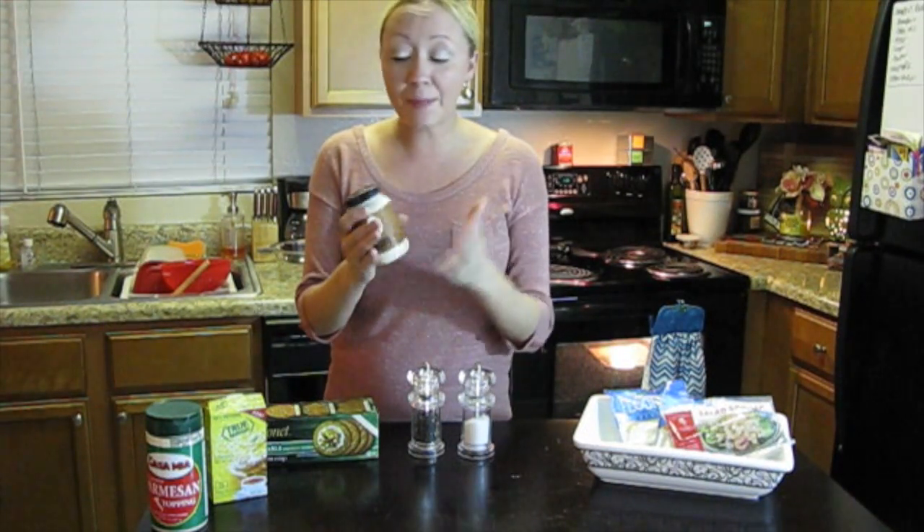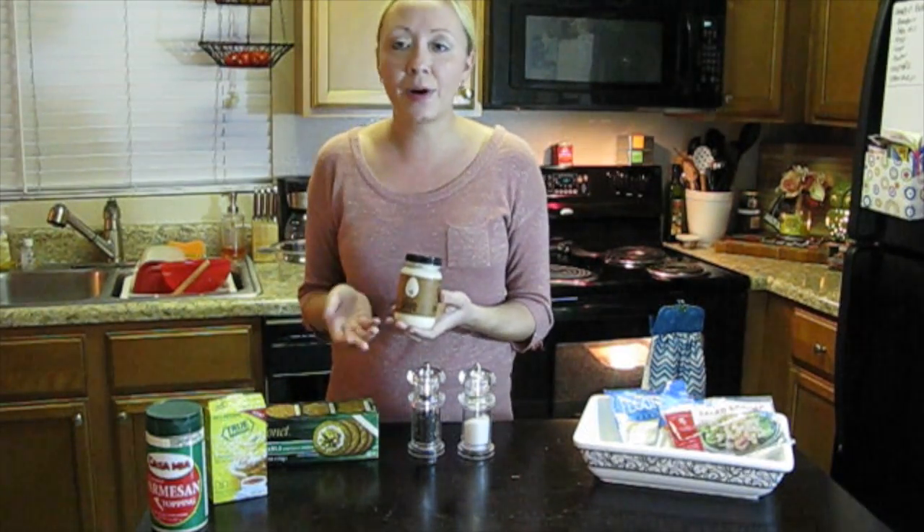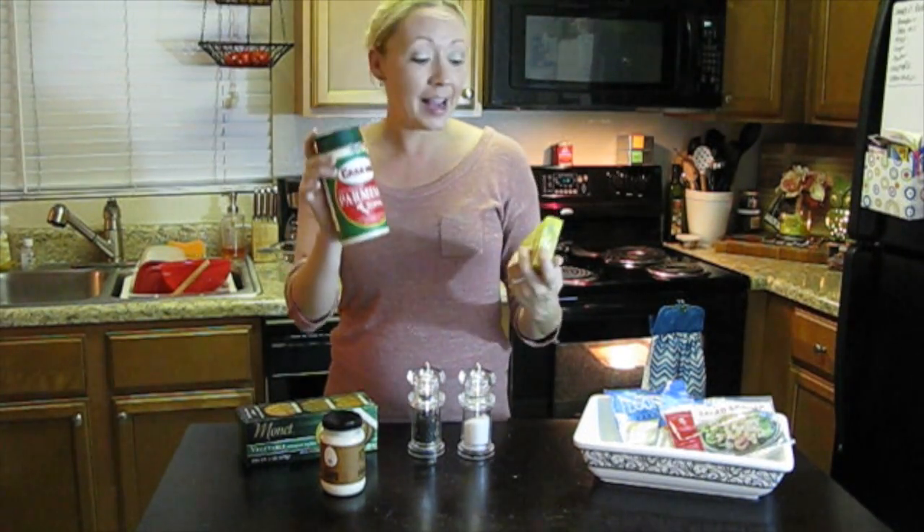The next thing you're going to need is some mayo. I picked up this small jar at the Dollar Tree — if you can't find this particular brand, just use whatever mayo you like or whatever you have on hand. I also have some Parmesan cheese topping and some true lemon flavoring. Finally, you just need some salt — that's all you're going to need.